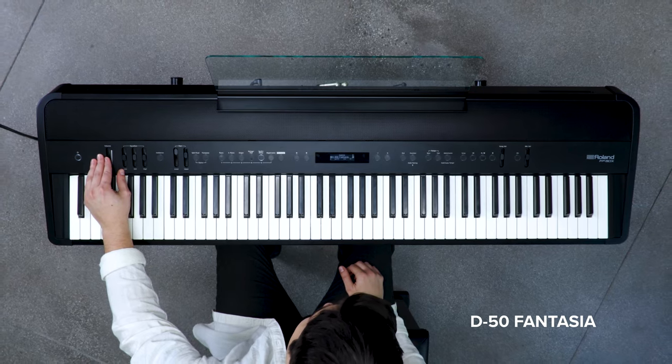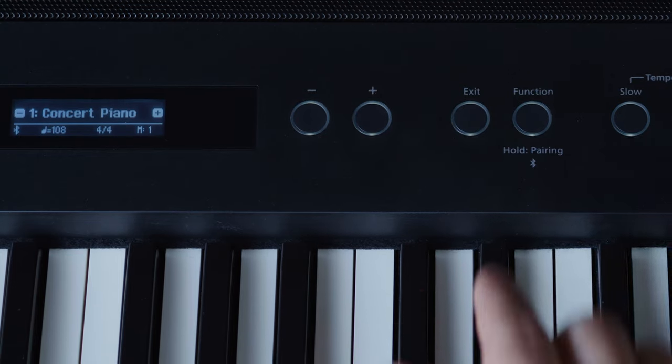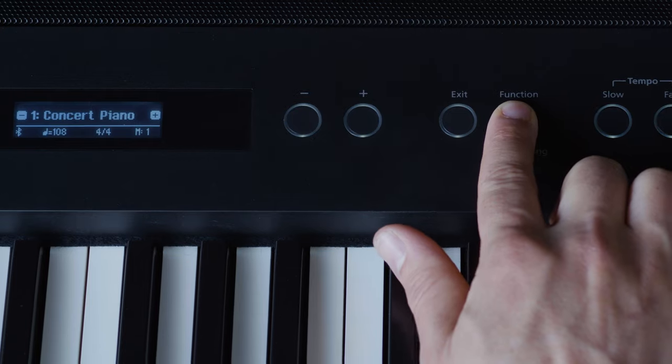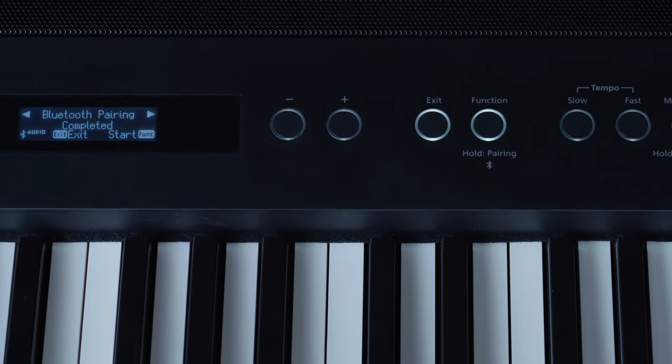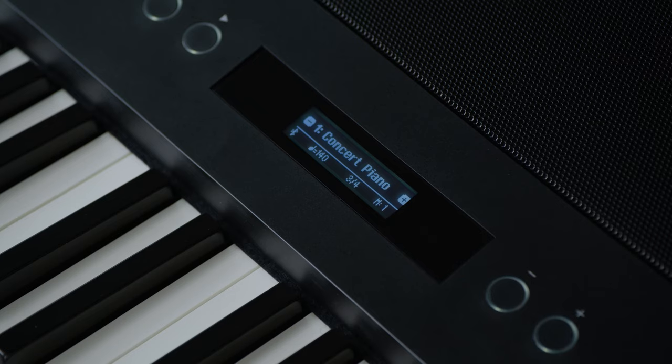The FP90X has amazing connectivity. The Bluetooth audio lets you stream songs from your phone to the speakers or to the headphones. The metronome can even auto-detect the tempo of the song for practicing.